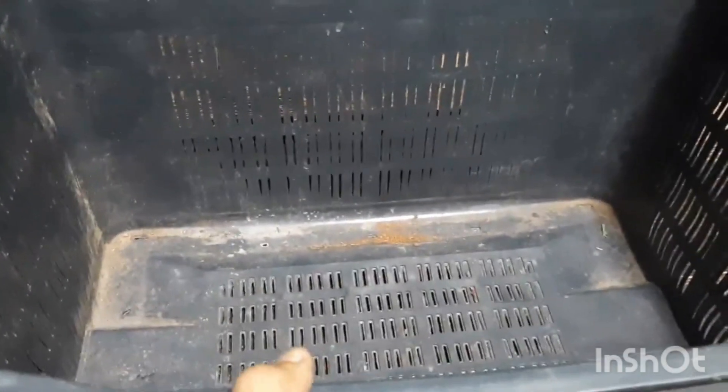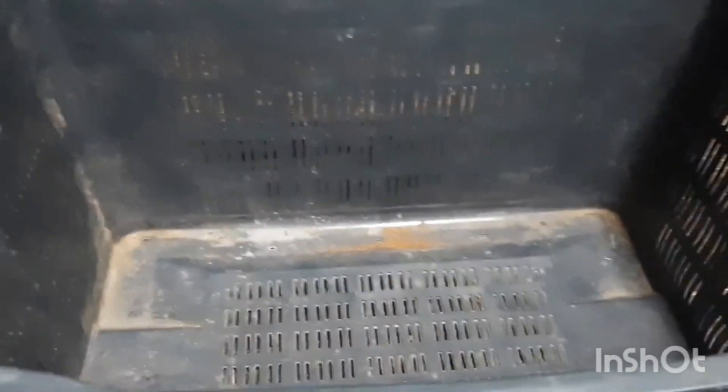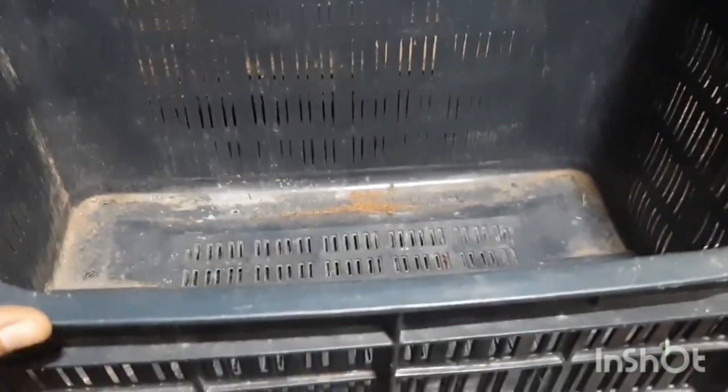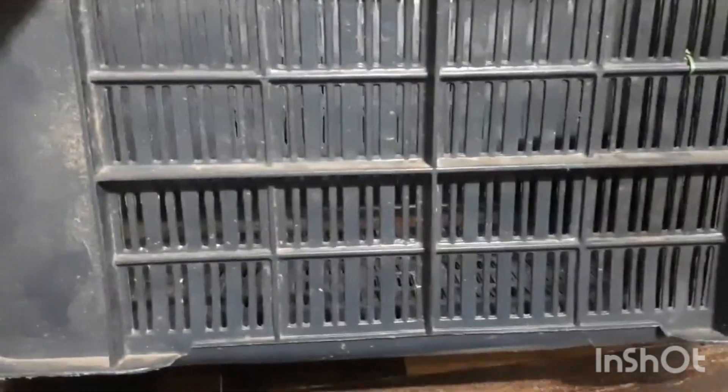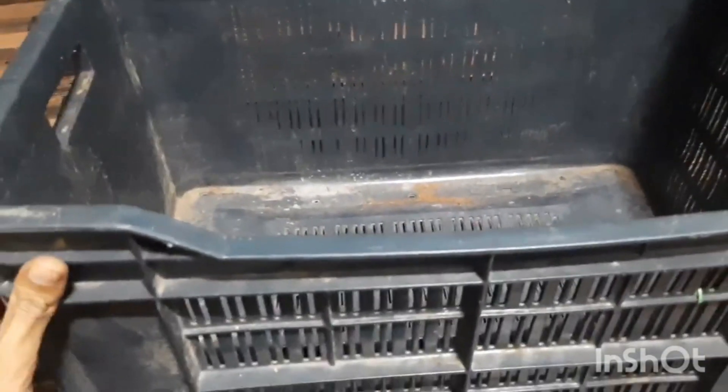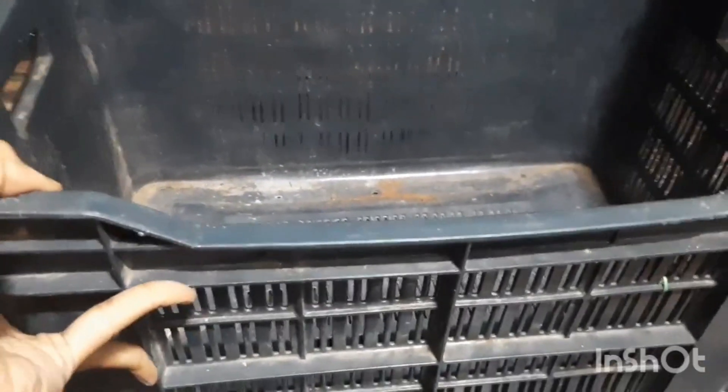Hello friends, welcome back to our channel 'Natural Way of Living'. Today I'll be making a planter from a vegetable crate. I got this crate from a vegetable vendor for free, so I thought of making use of it.